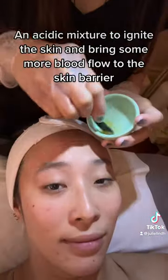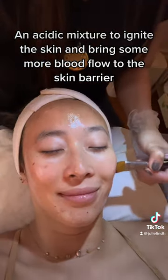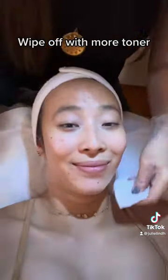Quick wipe off with toner and an acidic mixture to ignite the skin and bring some more blood flow to the skin barrier. Then another wipe off with more toner.